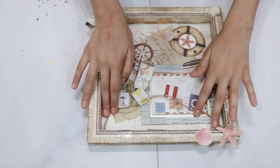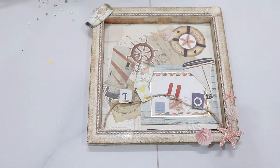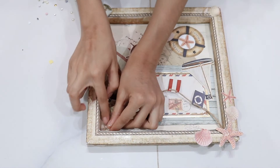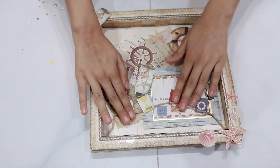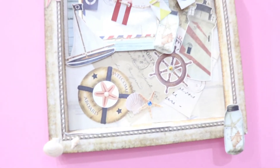I'm going to stick it with tape because it won't be able to stick with glue. And our vintage frame is ready!